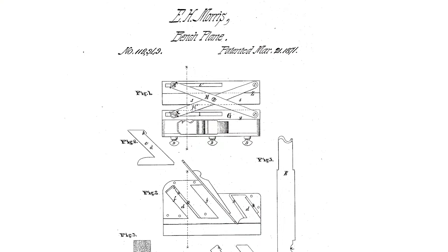Interestingly, the innovation described in the patent is not the fence mechanism, but an adjustable sole comprised of sliding plates, like the Harris plane we just looked at.